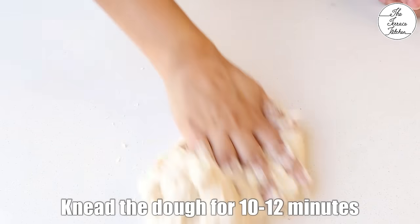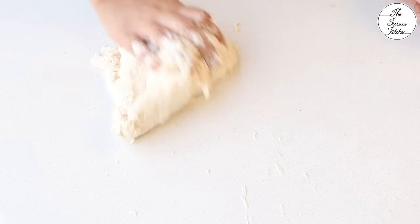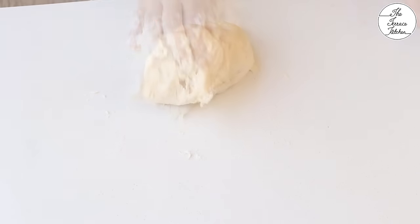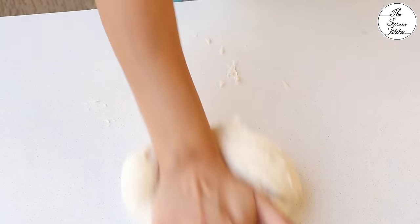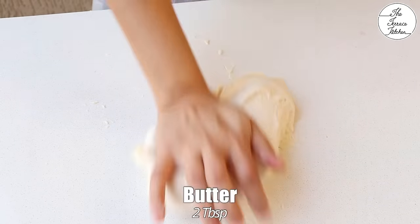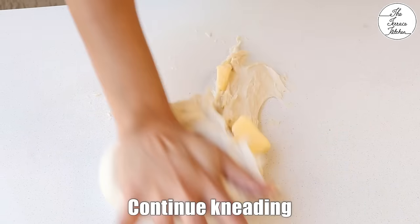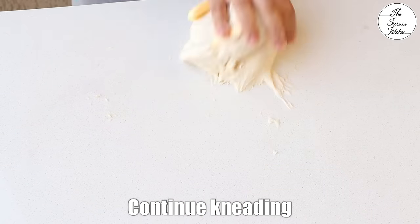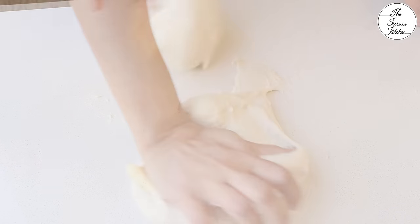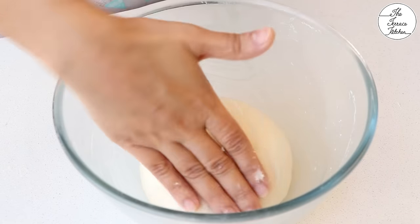Now continue kneading the dough for 10-12 minutes. Initially the dough would be sticky but as you go on stretching and pulling it, it would come together. When you're almost done, add 2 tbsp butter — I'm using salted butter — and continue kneading. The dough has come together, still it's a bit sticky and that's fine.